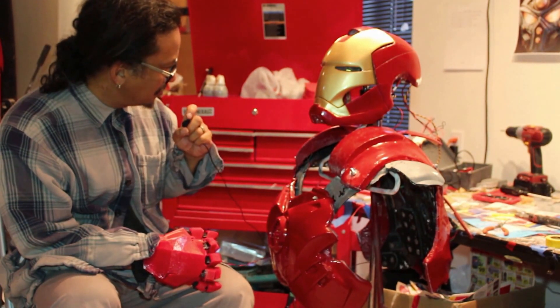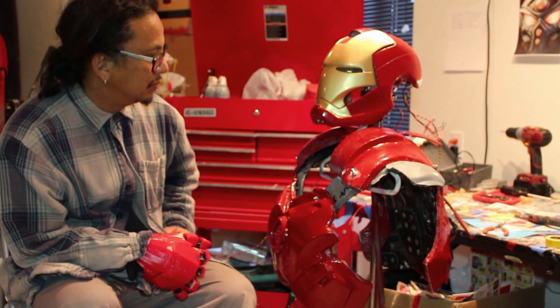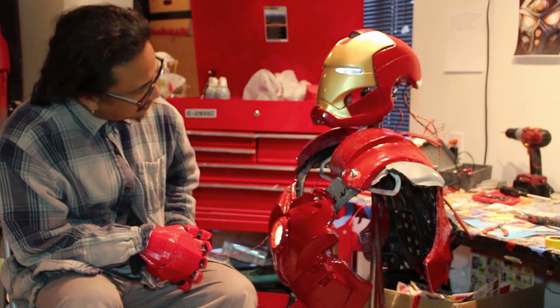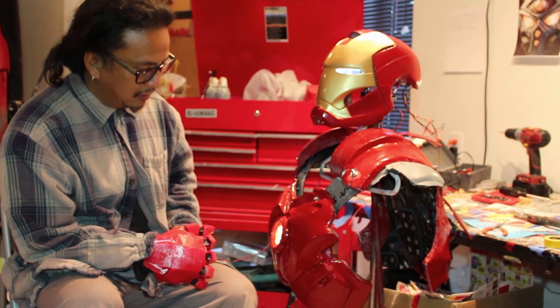Power on armor. Power on armor. Armor is now operational, standing by. All right, heads-up display.